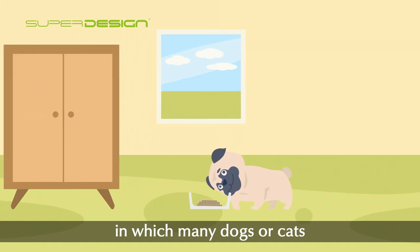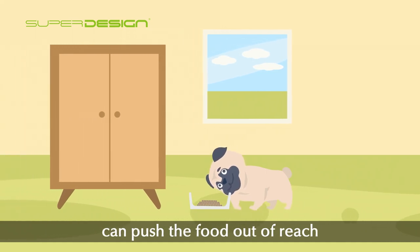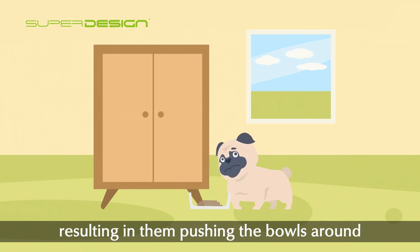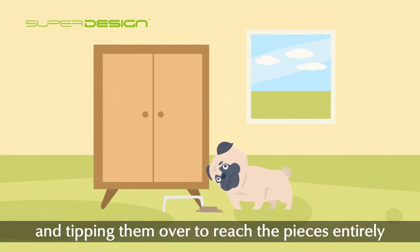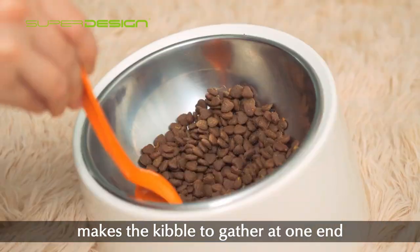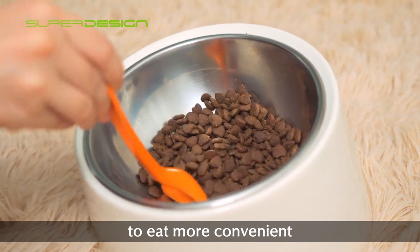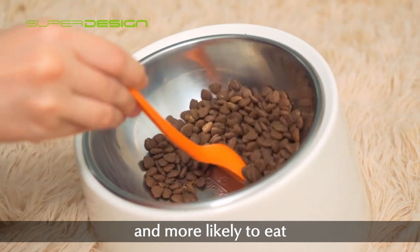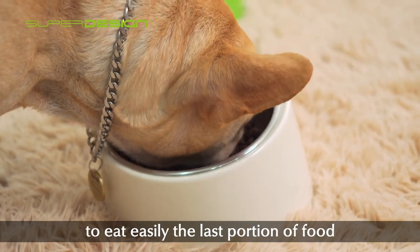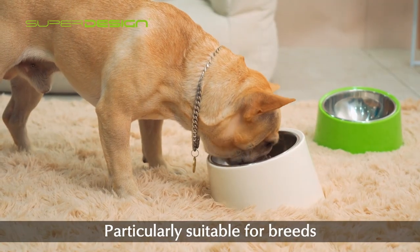With ordinary bowls, many dogs or cats can push the food out of reach, which frustrates them — resulting in them pushing the bowls around and tipping them over to reach pieces entirely. The ergonomic 15-degree slanted design makes kibble gather at one end, making eating more convenient and more likely to be finished.